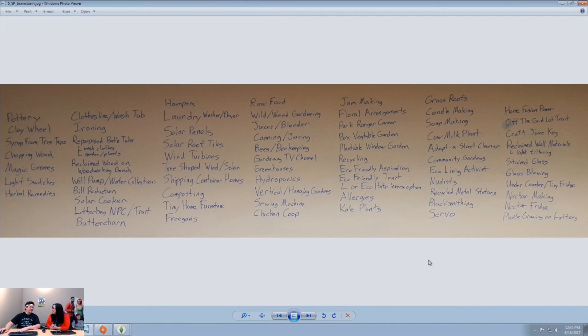I had a great design for nudists in Sims 3 that never came to life — it was going to be part of Island Paradise at one point. Never happened. This might be my chance to bring it back.